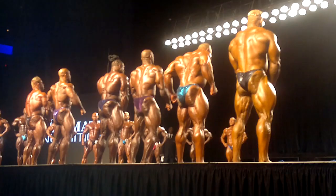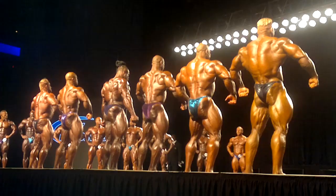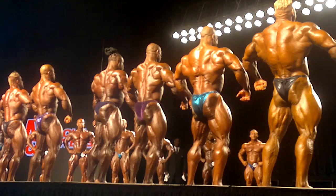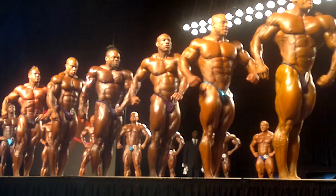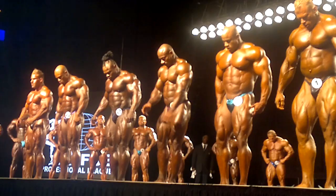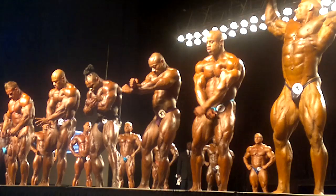Another quarter turn, please. Face front. We'll start with a couple of poses here. Front double bicep, please. Open up.